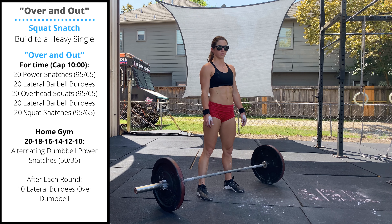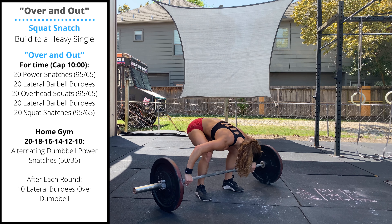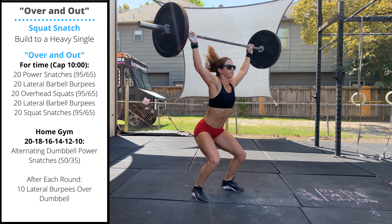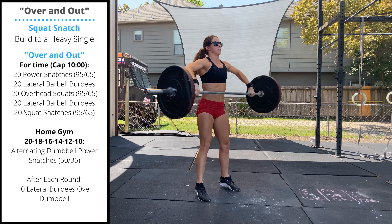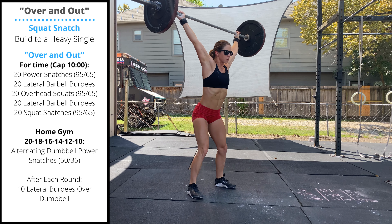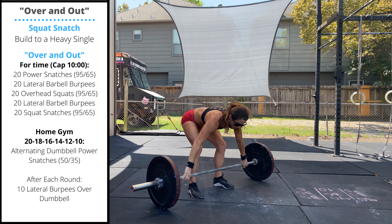Start with 20 power snatches. We'll take a wide grip on the bar. The barbell touches the ground on every rep. Raise the bar to the hips, jump, pull under, catch the bar with locked out arms and stand.